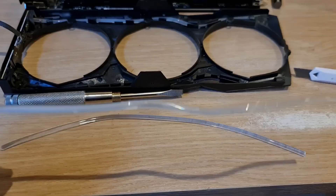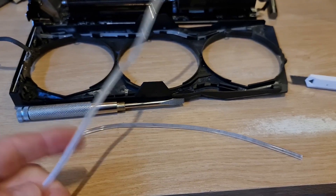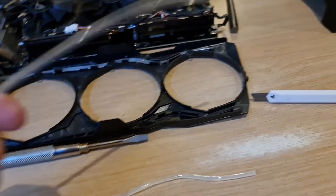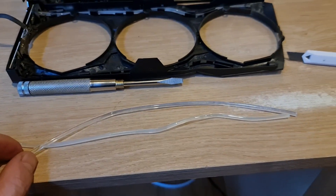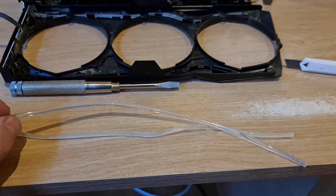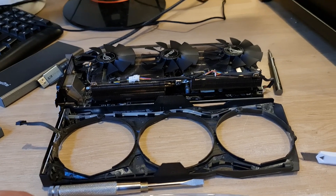You can see the difference between the old one and the new one. The old one got really hot during mining — it's discolored so light can't pass through it, and it's gone rigid. The fresh piece is nice and flexible. I'll share a link in the description to where you can get this. I bought a two-meter strip because I have another card to do the same with.